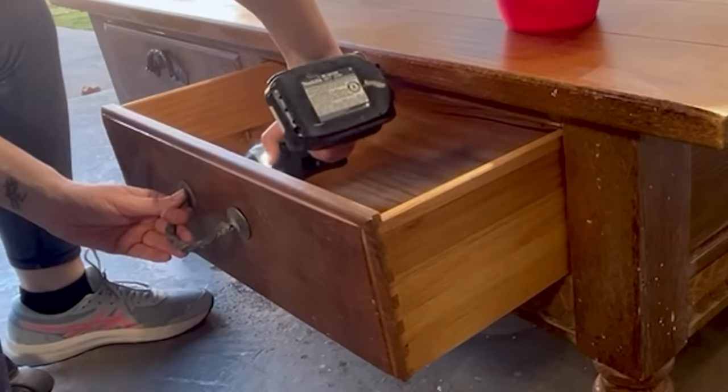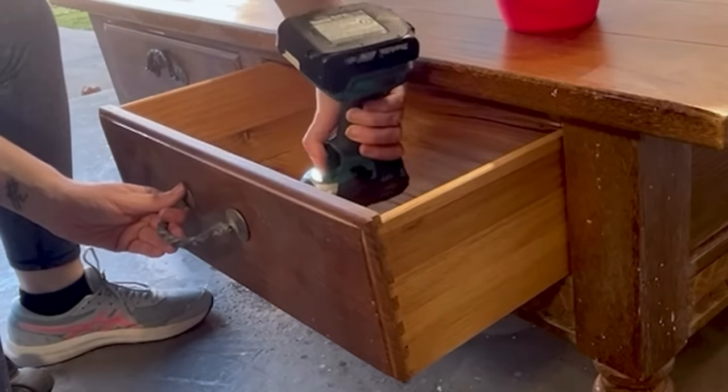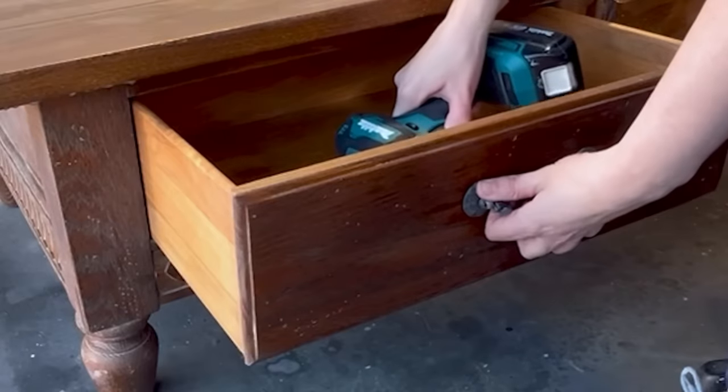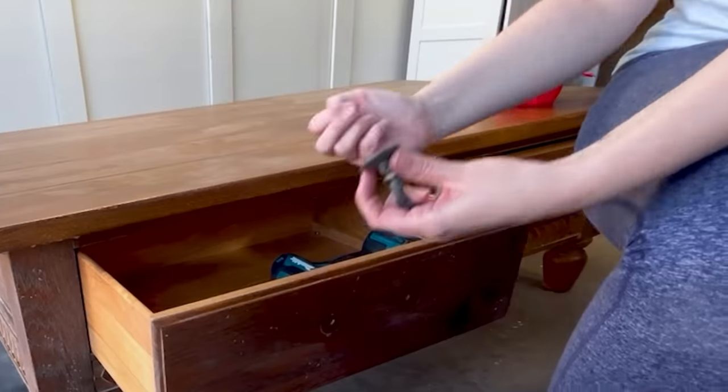I really don't love these handles, but at the moment I don't have anything to replace them with, so I'm going to take them off and put them to the side and see if I can think of a good finish for them that will go with the end result. I'm trying to keep my overhead pretty low on this one, and reusing these handles will really help, but they definitely need an upgrade.